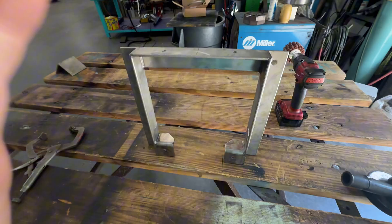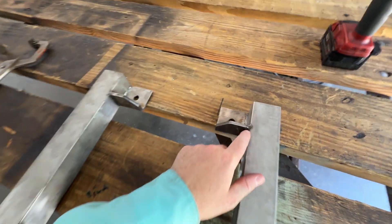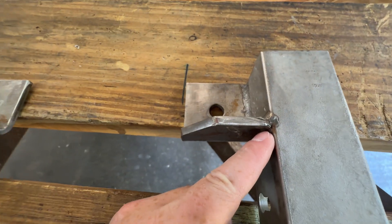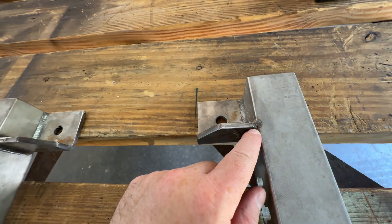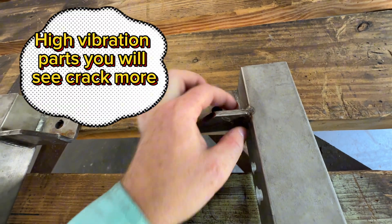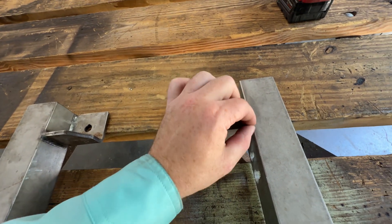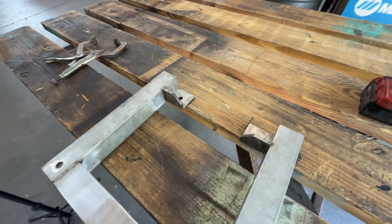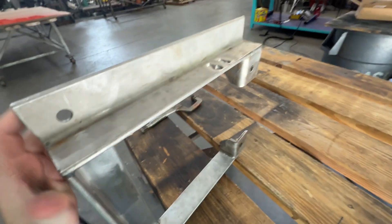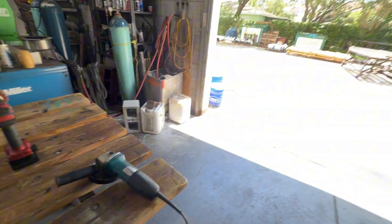One thing I noticed on this part that I didn't make: this guy didn't wrap this corner weld all the way around. You should do that — make sure when you're welding you don't just stop right there and leave it unwelded. Wrapping the corner helps prevent cracking and makes it a lot stronger. That's a tip I learned a while ago.